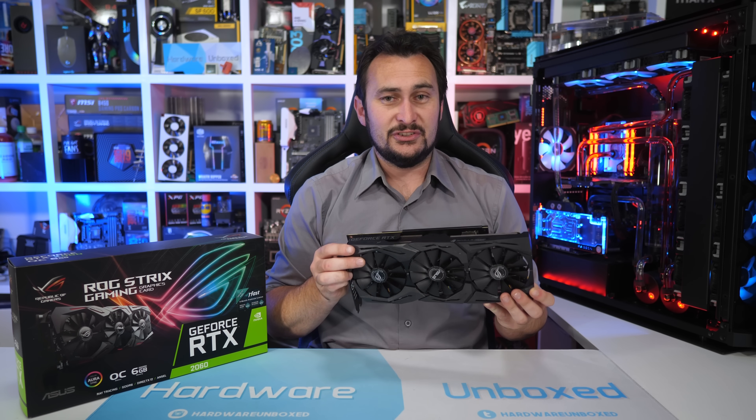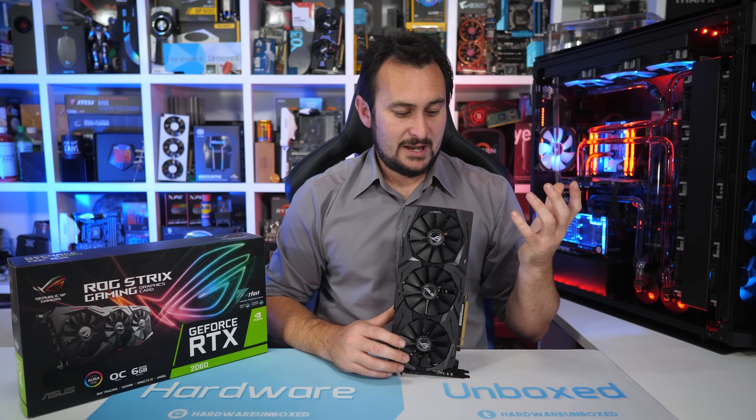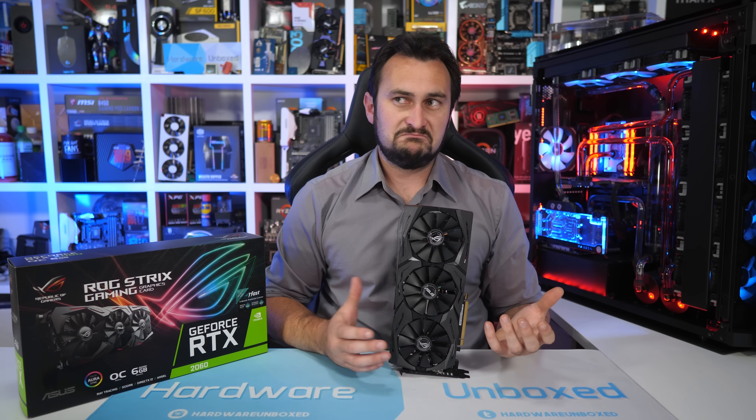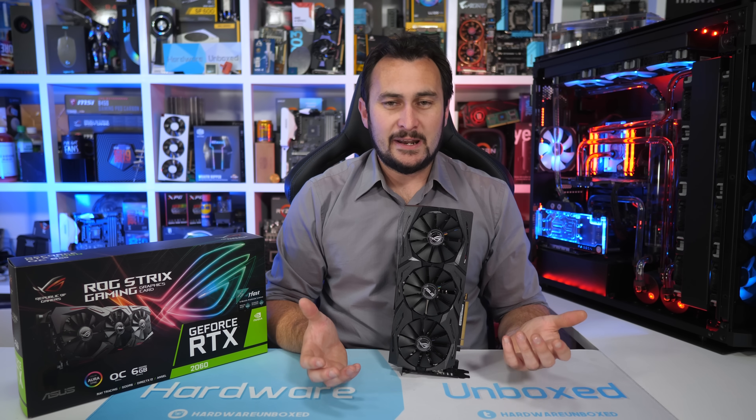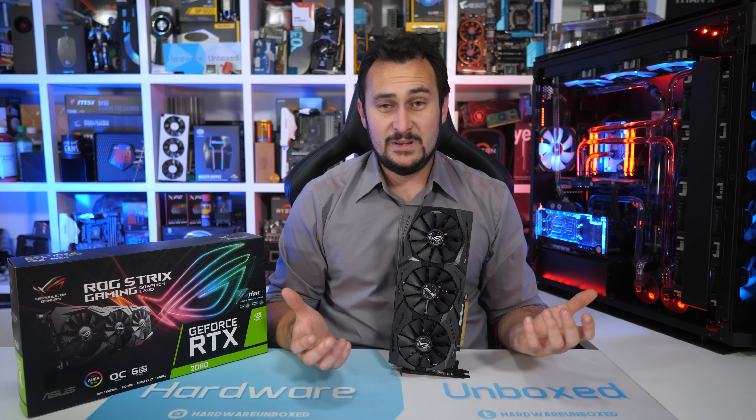We typically recommend that you stick to the MSRP, at least when possible. But if you're keeping the graphics card for two to three years, is spending the extra $50 a big deal — or more to the point, is it worth it?